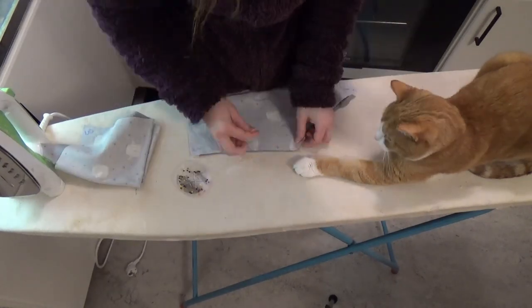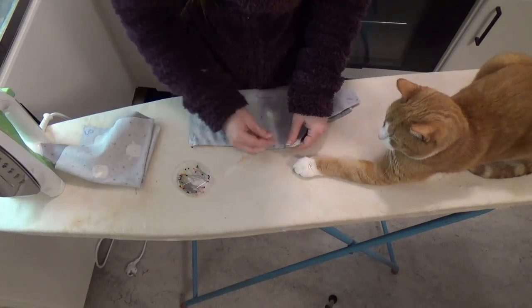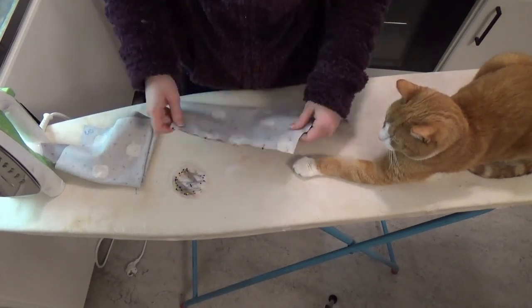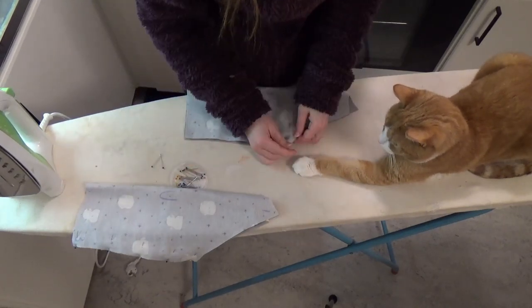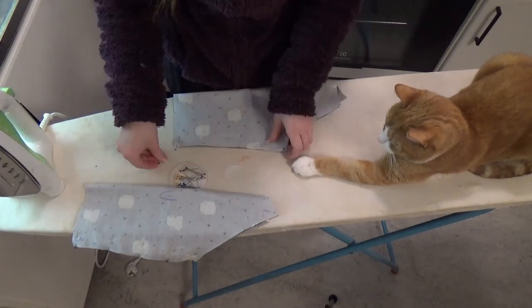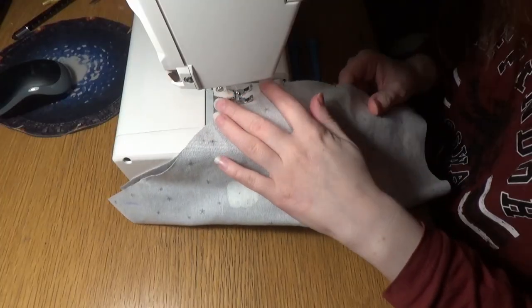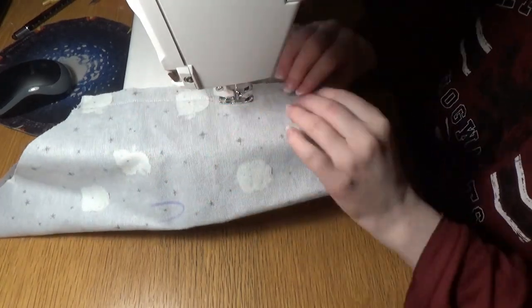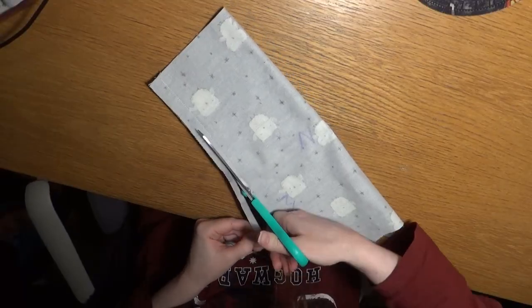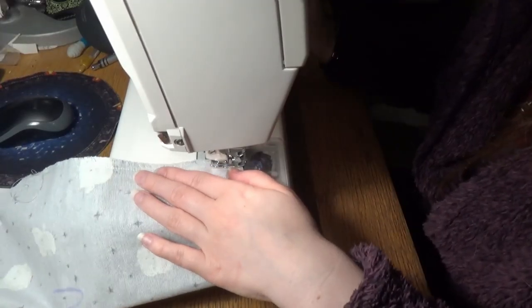Here I'm folding my sleeves and pinning them together, then stitching together the sleeves, trimming the seam allowance, and zigzagging the seam allowance.